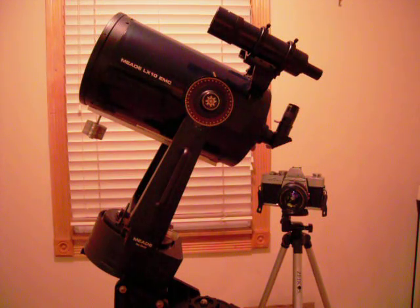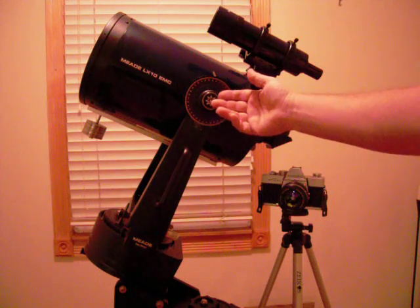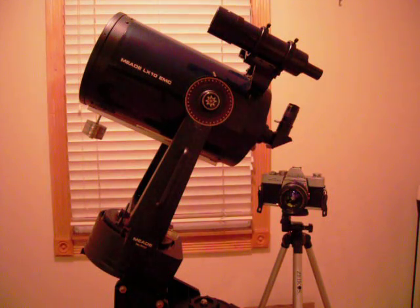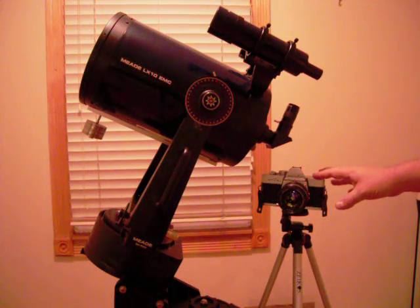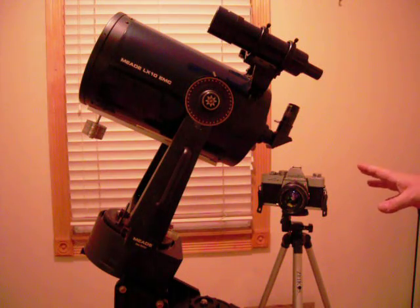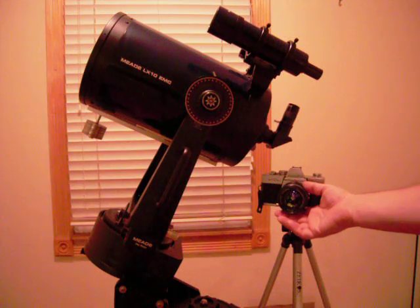I'll tell you a little bit about my equipment. In front of me we have a Meade LX10 Schmidt-Cassegrain telescope — it's an 8-inch scope. Also next to me I have my Minolta SRT-SC, probably from the mid-to-early 70s, a film camera with a removable lens.